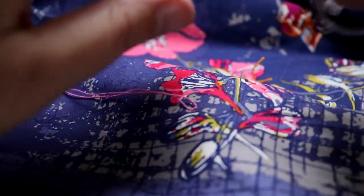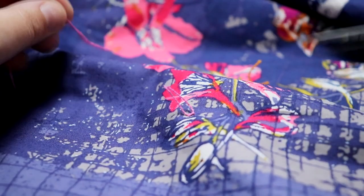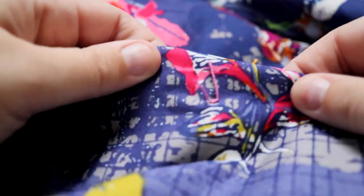Then you're going to take your scissors, trim it at the length that you want, and it's done.